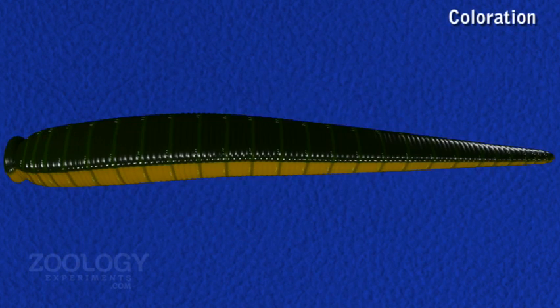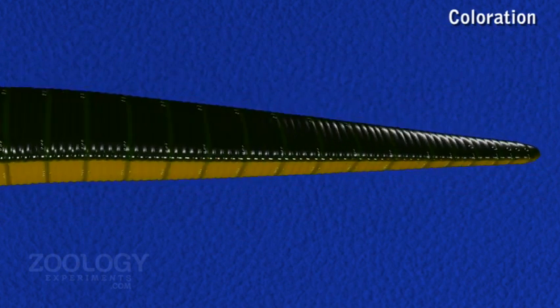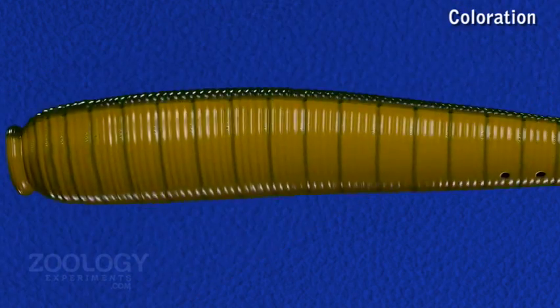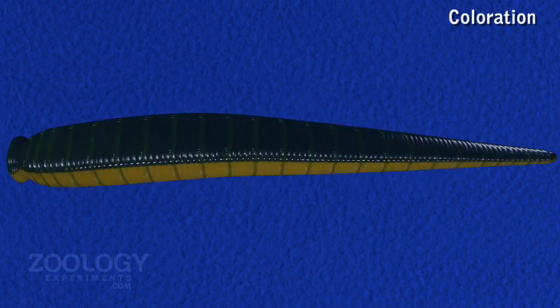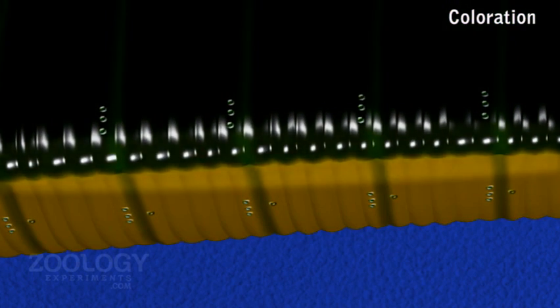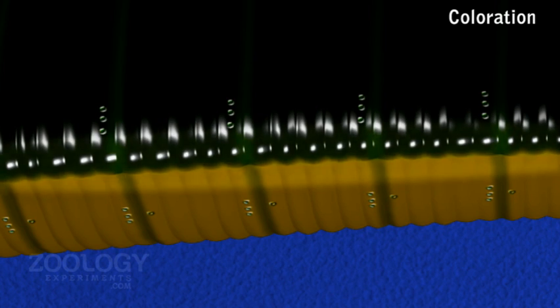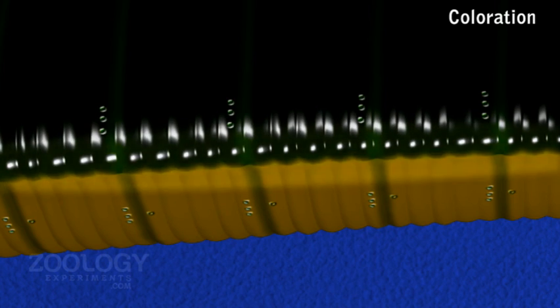The body of the leech is brightly colored with characteristic markings. The dorsal surface is olive green and the ventral surface is orange-yellow or orange-red. On the sides, there are prominent stripes of orange or yellow color, bounded ventrally by broad black stripes and dorsally by black spots arranged in a series on the second and fifth annuli of each segment.